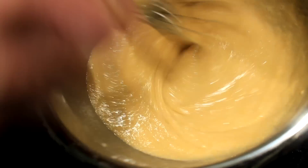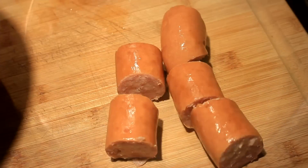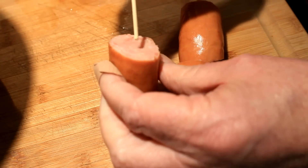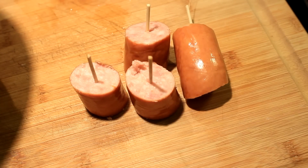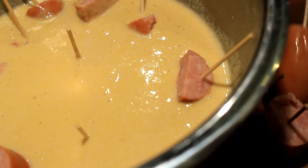Take your time and really get them well incorporated and smooth, then set them aside. Now get yourself some weenies or some sausage like I'm using here. I got these little sticks from my Asian market — stick them in there just like so, and then break them off so they'll be handy at a party; someone could just reach and grab them.